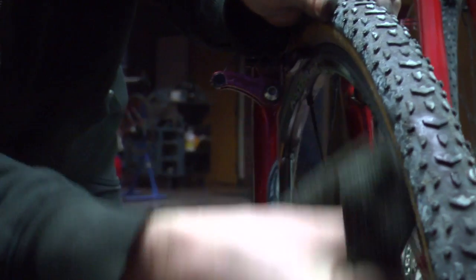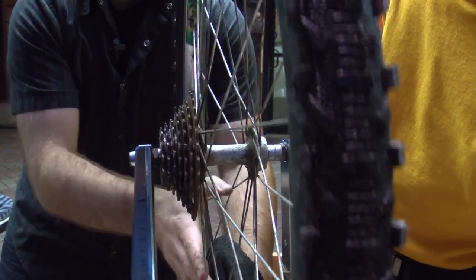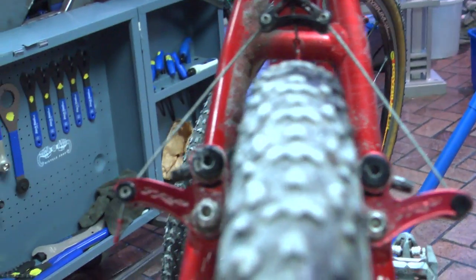Give it a little bit of a clean. One thing about winter riding is the salt really does a number on pretty much all the parts on a bike. It's a lot of what you're seeing here — we're teaching people how to true wheels, we're going through brakes, we're tightening bearing systems, showing people how to work on bearing systems.